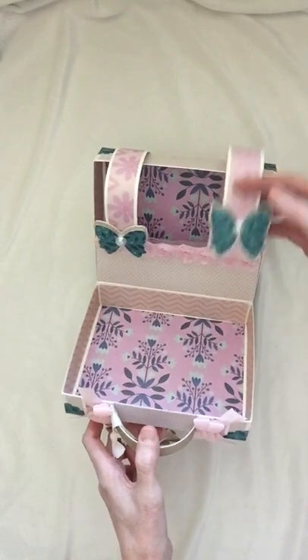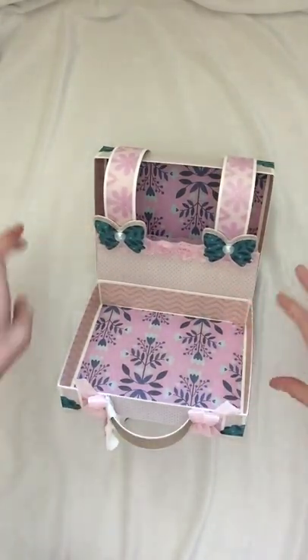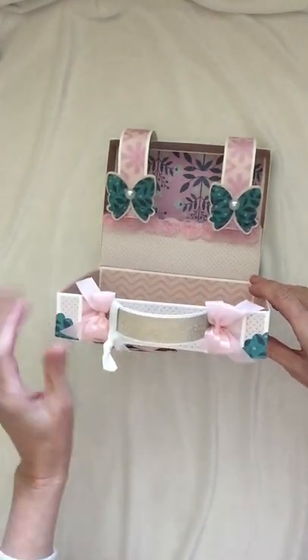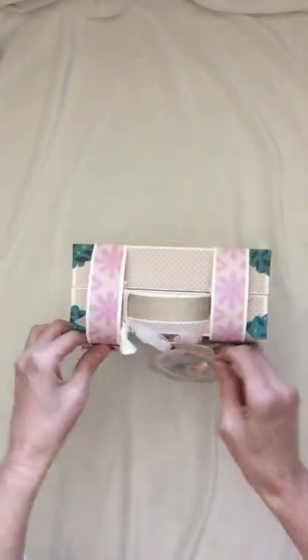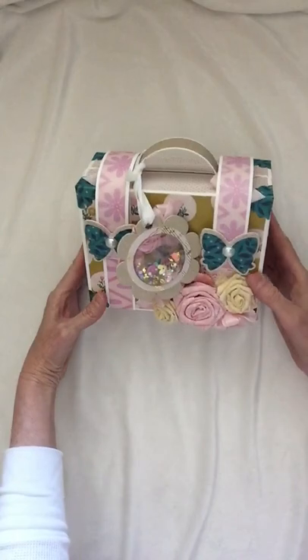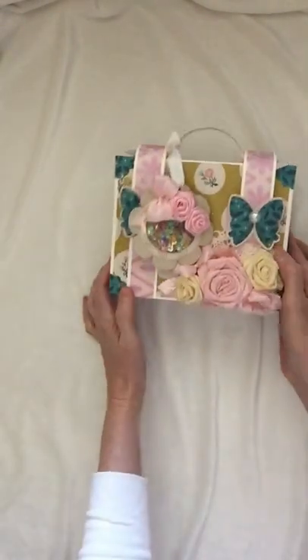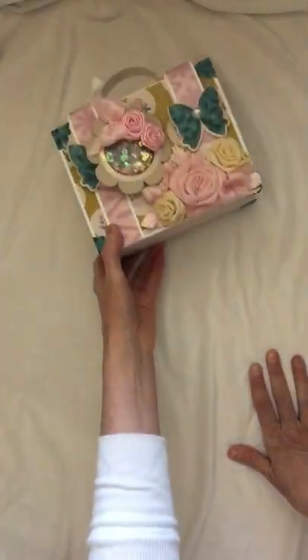This was a really fun swap and a really fun project to work on. You can see here I have cute little bows on each side of the handle. This was made with 110-pound cardstock — it's actually watercolor cardstock by Canson. So that is my suitcase and a couple of the things that I created for her.